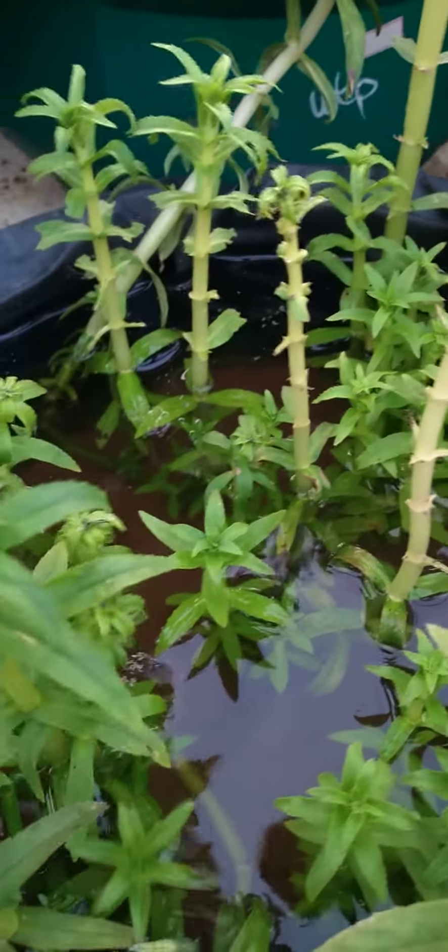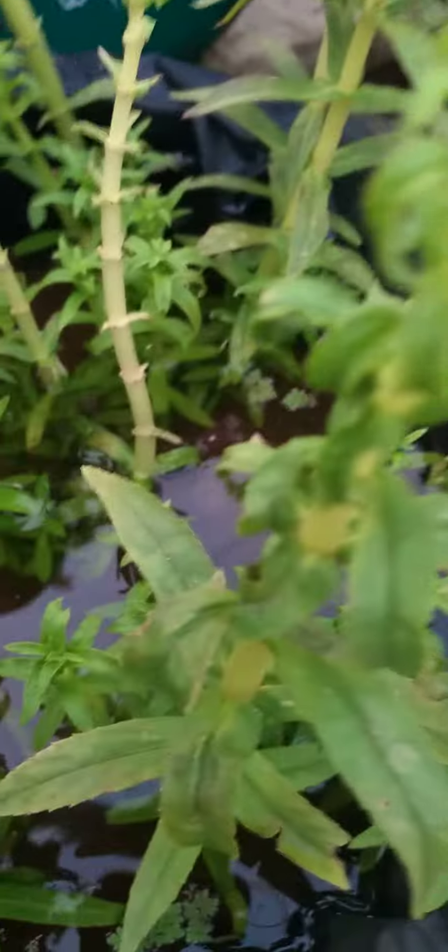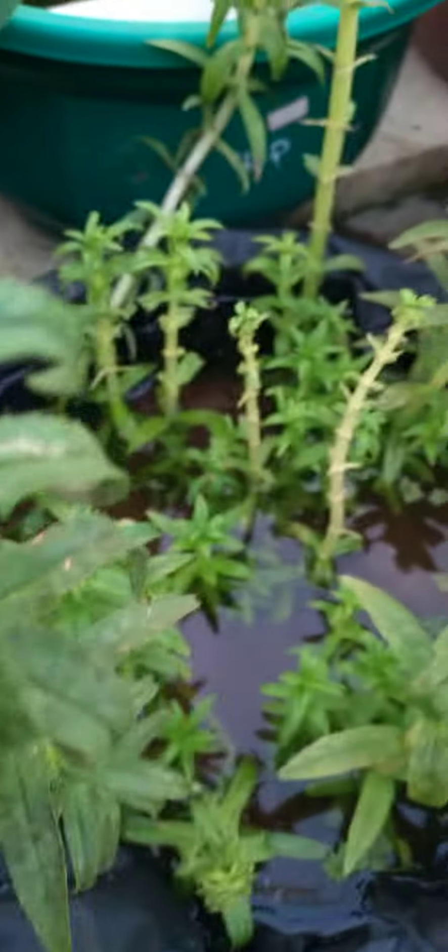Here is our flower. This is the flowering plant. We'll set it up to the front. This one is the flower.